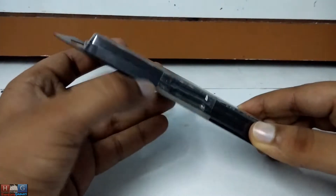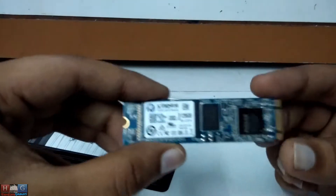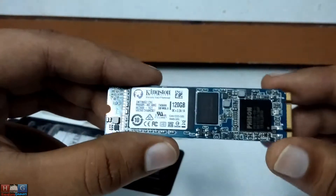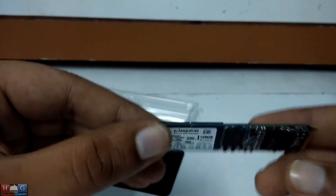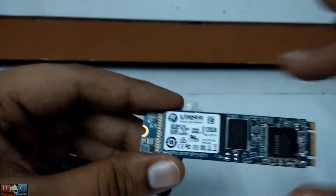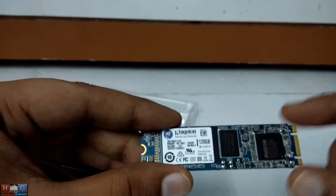I will show you the SSD with a closer look now. As you can see, this is the M.2 SATA SSD from Kingston — pretty small and light, with no heat spreader or casing around it. It will install on a M.2 SATA port on your motherboard.